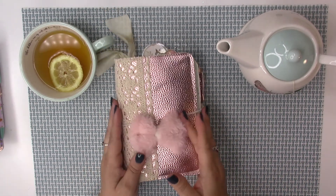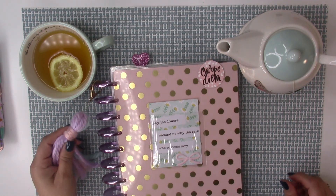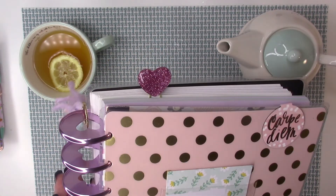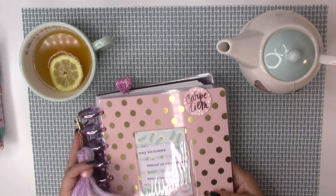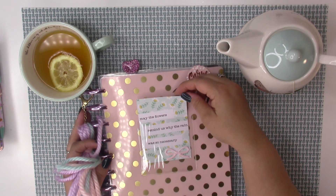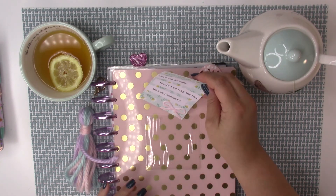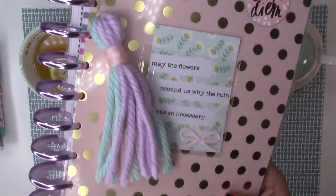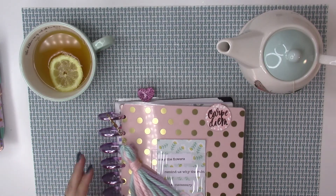I was working on the large Happy Planner. I had the tiny little rings before, so I ordered the purple large metal rings — and look how it completely changed the whole planner! I placed a botanical card that says 'made the flowers remind us why the rain was so necessary,' added a regular Target pocket in the front, and made a little tassel out of yarn from Walmart.